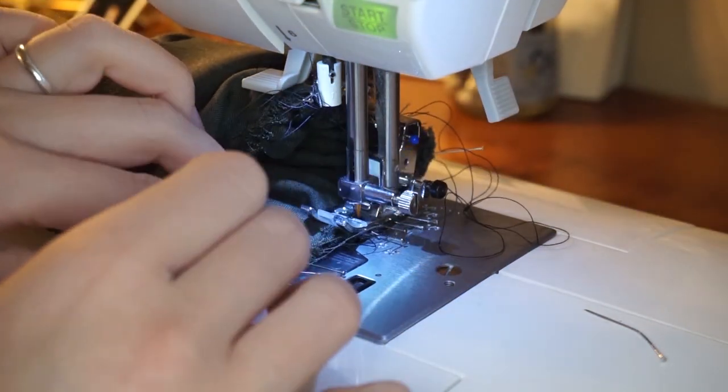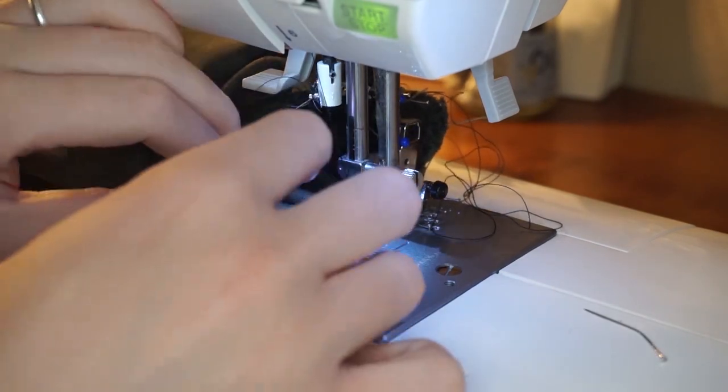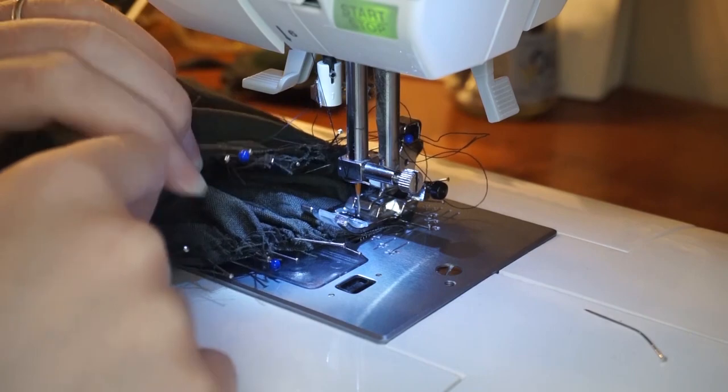Now it's time to gather and sew the bottom of the sleeve to the sleeve cuff. I'm machine-sewing the inside edges together, and then I'm going to turn the band over the raw edge and hand-stitch it to the outside of the sleeve.